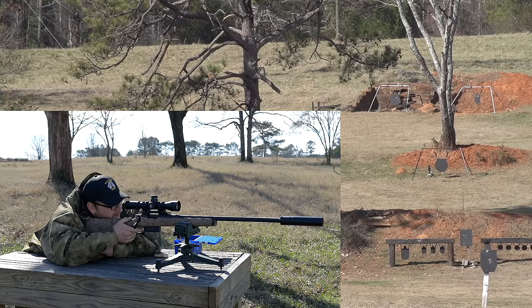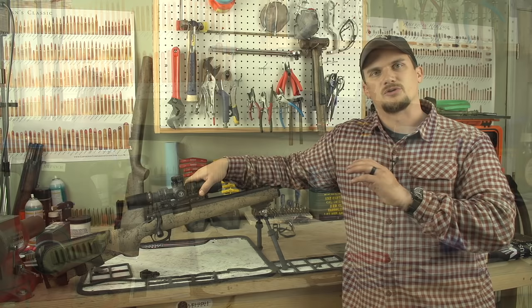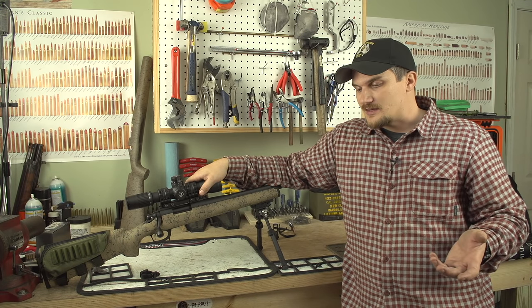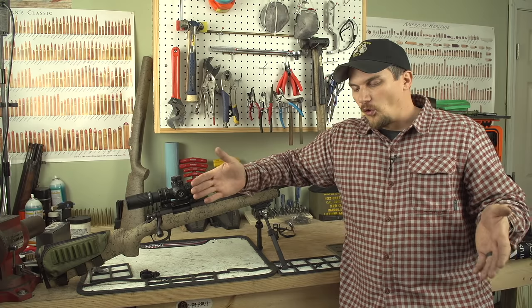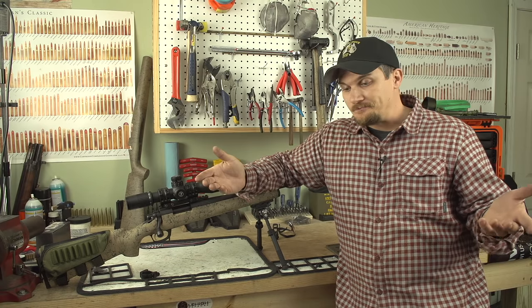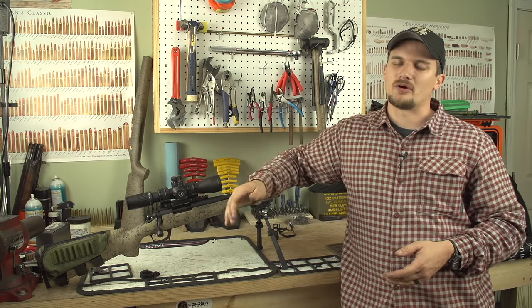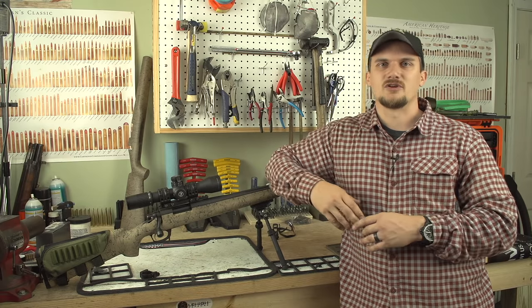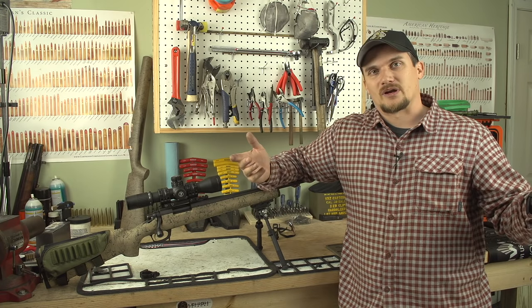We've got a 20 inch rig set up as well, and we're going to be taking these guns out — chrono work, grouping, and longer range to see how they both perform. A lot of guys say you have to run a longer barrel to get out to long range, so we've got the 24 inch, but 20 inch 308 is kind of the happy medium. I've got a load that pushes pretty hot out of a 20 inch barrel, and I'm really curious what it'll do out of the 24. Stay tuned for those videos — hope you enjoyed this quick look at the build, take care.